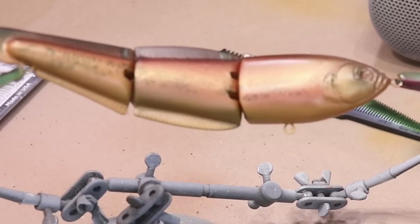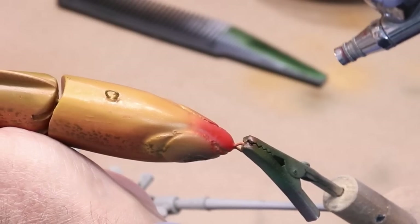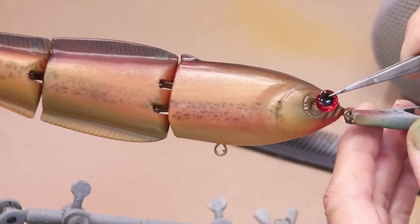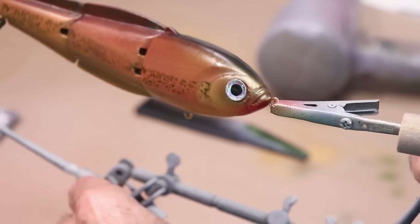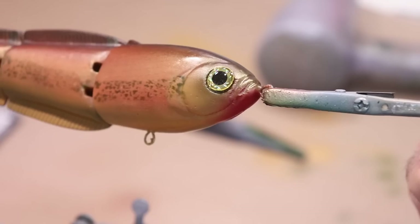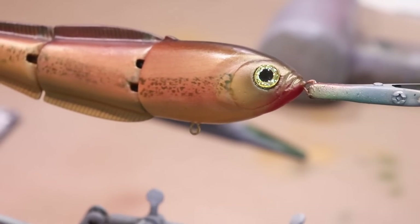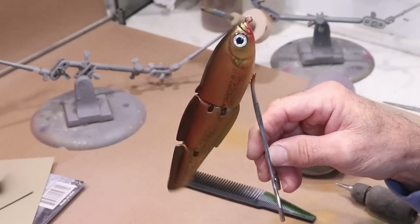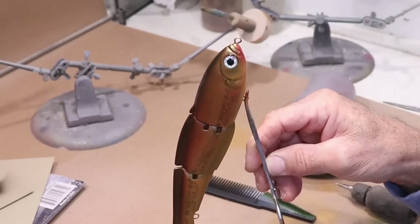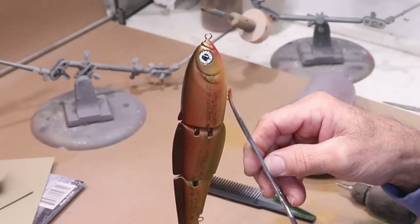I'll put a little bit of red on the chin just for tradition's sake, and put the eyes on. Choosing between red, silver, or gold — I'm torn between silver and gold, but I'm going to go with silver. I'll give it a couple of coats of polyacrylic for the midcoat to seal everything, let that set for a couple of hours, then clear coat it, and we'll be ready to take this thing down to the water.